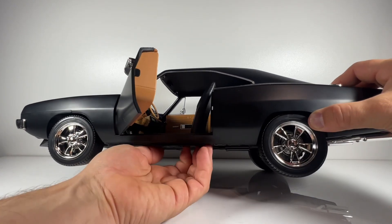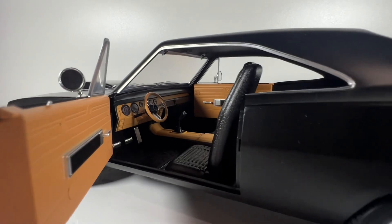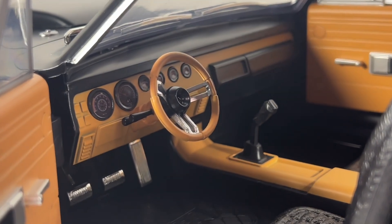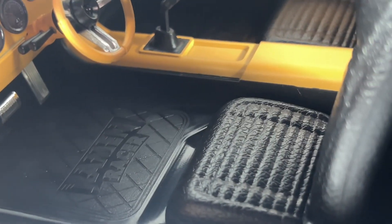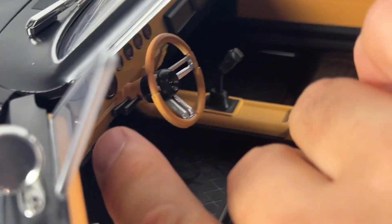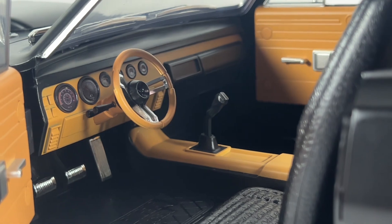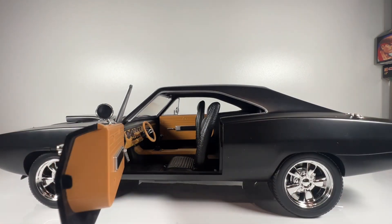Even inside, the sheer amount of detail is phenomenal. There's a nice tan-brown finish on the interior, very in keeping with the late '60s look. The speedometer detail, chrome on the pedals, Ramen Racer signature floor mats — the gear stick does move so you can actually shift gears, there's movement in the steering wheel, and when lit up the lights come through the speedometers so you can see them from outside the vehicle.